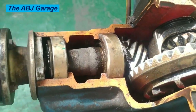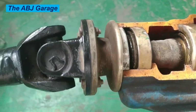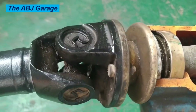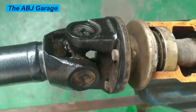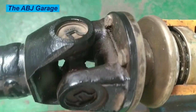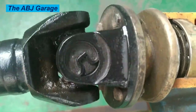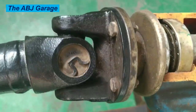By following these simple steps, you can ensure that your universal joints last longer and operate smoothly, preventing costly repairs and downtime. To keep your universal joints in good condition, make sure to keep them lubricated with high-quality grease, check for any signs of damage or wear, and replace them if they become loose or noisy.